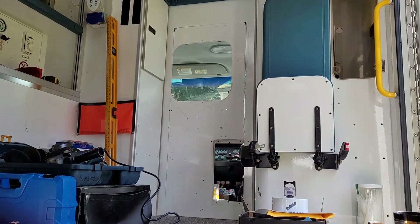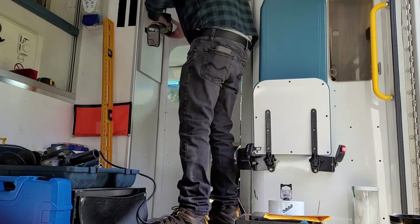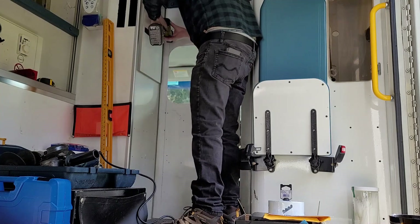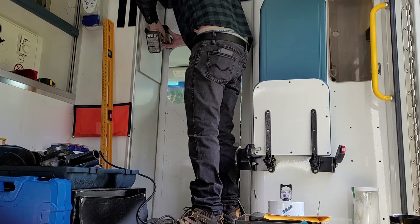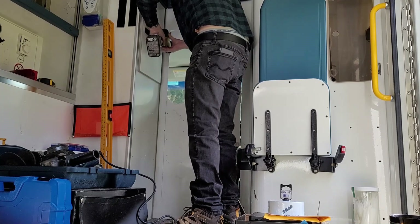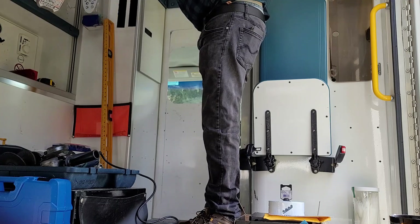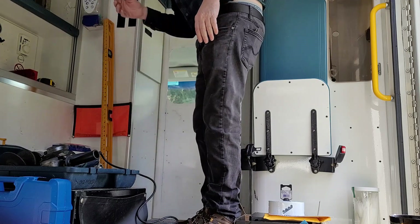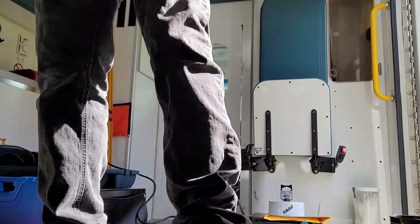Gary wanted to try his hand at a bit of the work, so I showed him the technique: fold the line down, let the blade lightly push down, and let the blade do the work. He gave it a try while I watched.